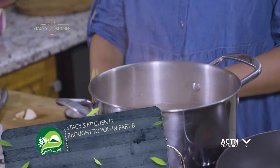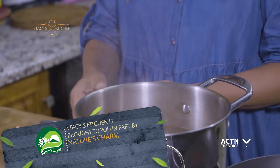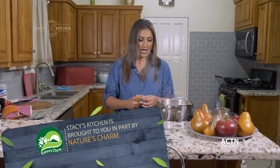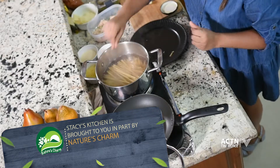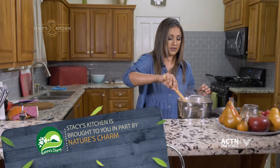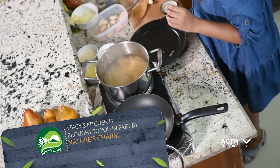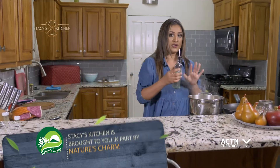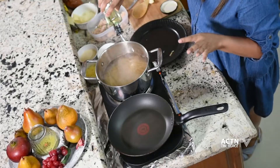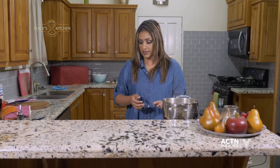All right, so this should take about 15 minutes or less. The linguine pasta actually has a bit more of a tough texture. So I'm just going to give this a stir and we're going to leave this to boil. I'm also going to add a bit of oil — you can use any oil of your choice. I'm using coconut oil today. So I have my salt in the water and I added a bit of coconut oil. This is roughly one pack of linguine pasta.